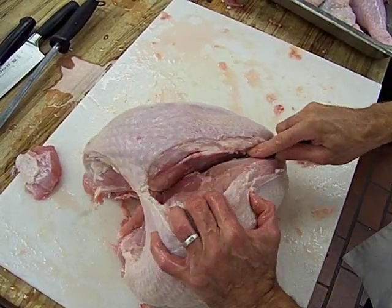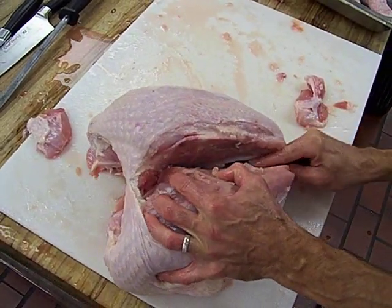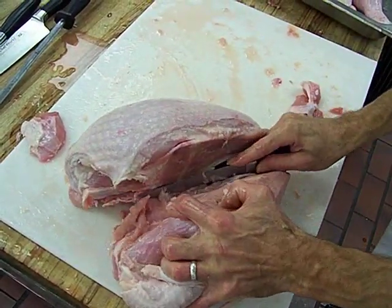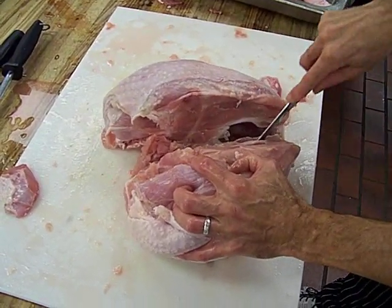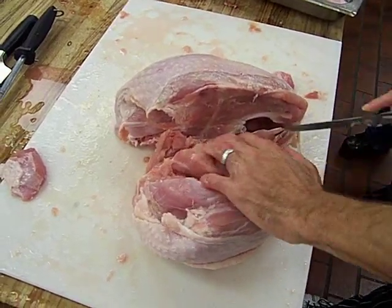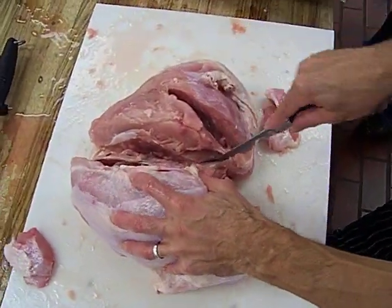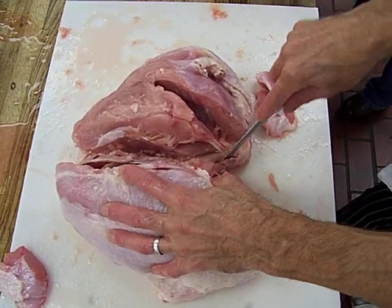All the way down. What's different about this is that I cut the back off before I start working on the breast, and what it does is makes this really stable when you want to get the breast off.